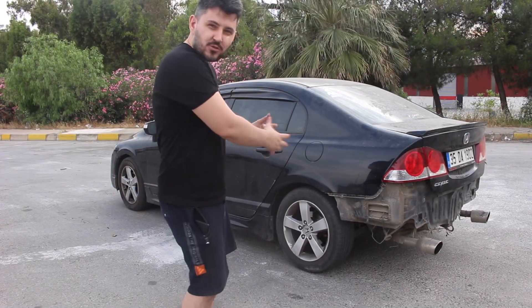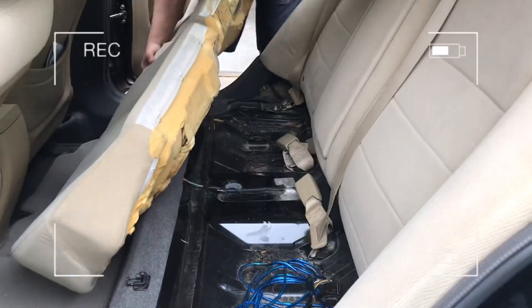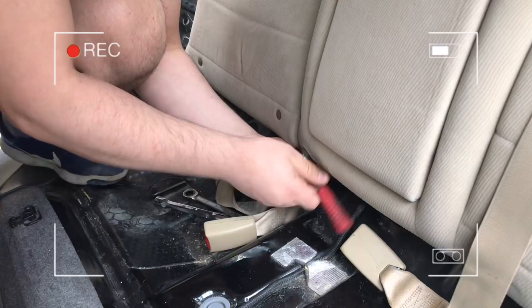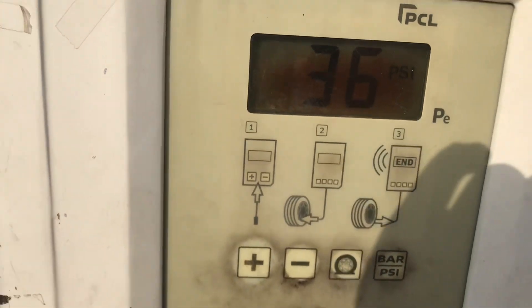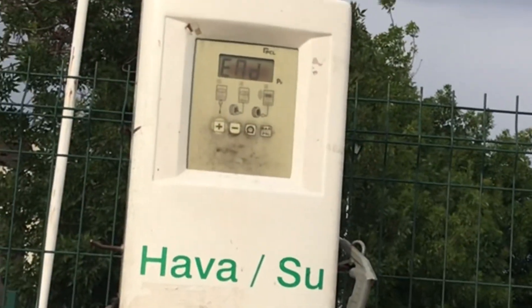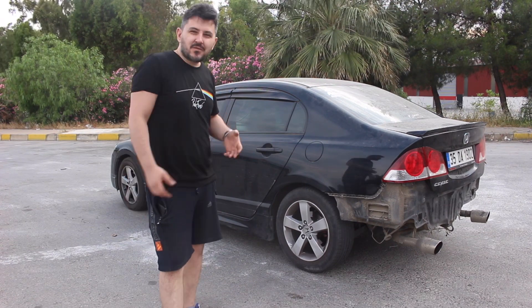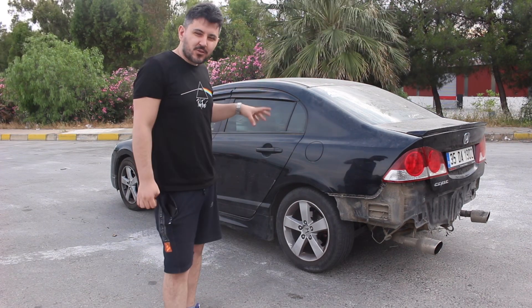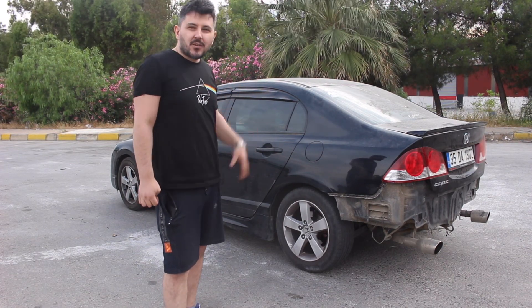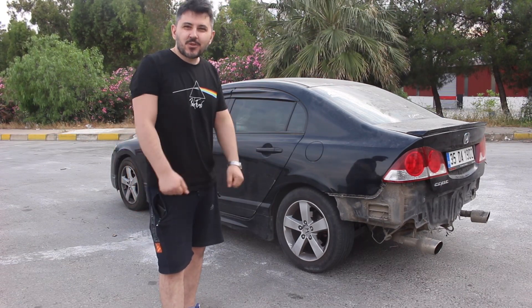Arka koltukları da söktüm. Tekerlekleri de 32 olması gerekirken 36 PSI'ye şişirdim, arabayı biraz daha yükselttik. Araba 222.000 kilometrede. Bakalım 0-100'ü kaç yapacak, motordan ne kadar eksilmiş, belki de rekor kırarız. Şu anda araba olabildiğince hafif, otobana geldim.